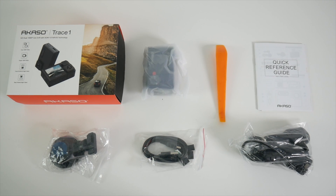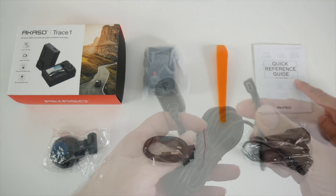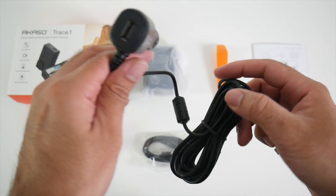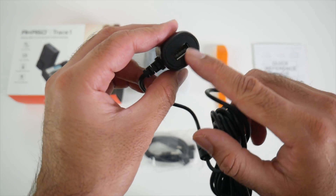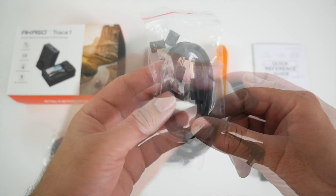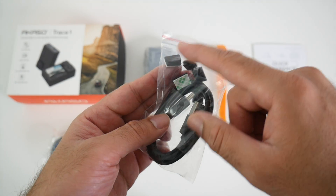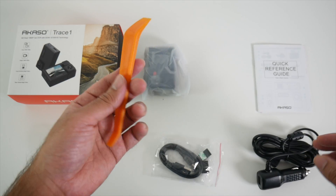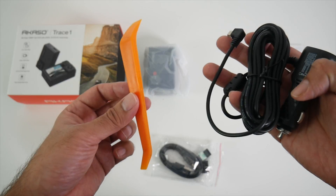So this is everything you get in the box, beginning with a quick user guide. We have a mini USB charging cable with quite a long extension, and you also get the car adapter with a spare USB port. You also get a separate mini USB cable with some cable clips.